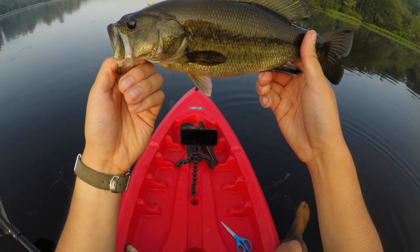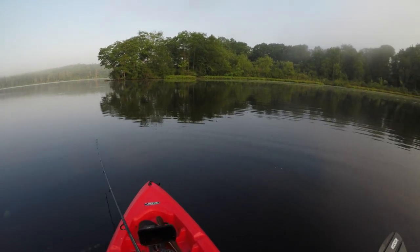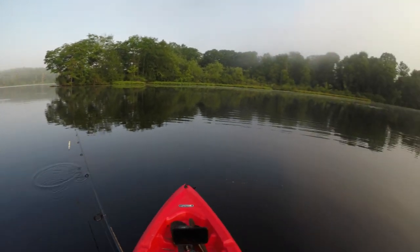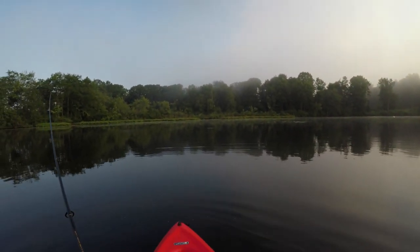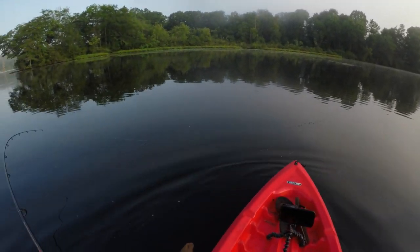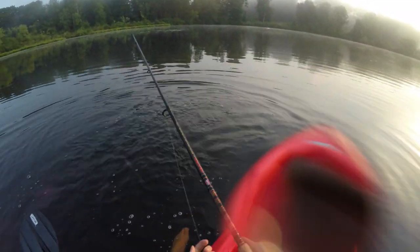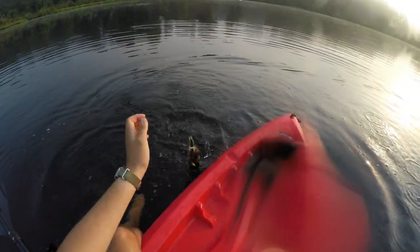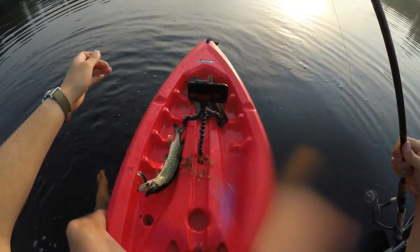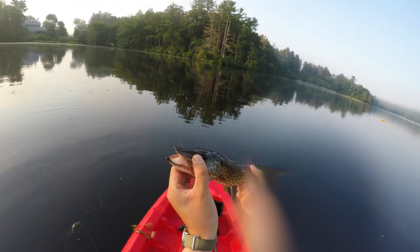A little one-pounder, nothing to call home about. Looks like the fog's clearing up, which is honestly good for this lure — I would kill to throw a topwater right now in the fog, it's like the perfect conditions where they hunt based off sound. There's one — looks like a pickerel, yep that it is, aggressive! That's actually not a bad size one. I get a lot of questions about pike — these guys are in the pike family but they're not technically considered pike. Not a bad size chain pickerel, look at those teeth!